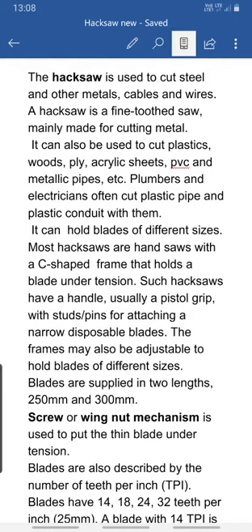Such hacksaws have a handle, usually a pistol grip, with studs or pins for attaching a narrow disposable thin blade. The blade is held by pins or studs that are attached to the C-shaped frame.